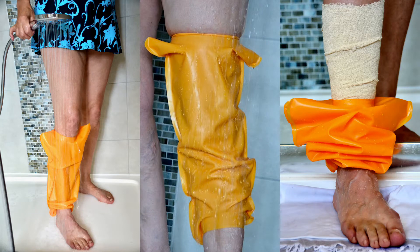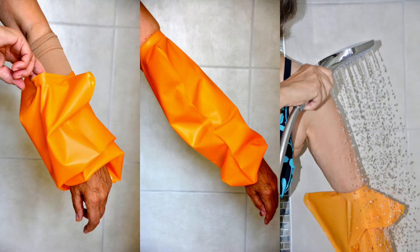Here at Buddy Cover, we have introduced a new reusable shower-only, hand and foot free waterproof cover to keep your wound dressings dry.